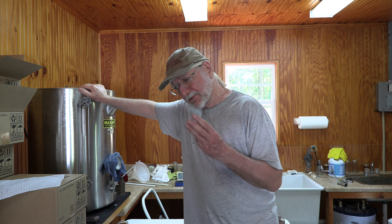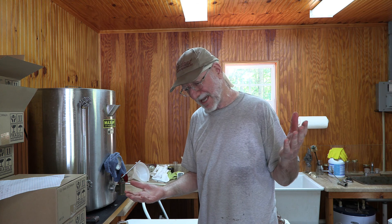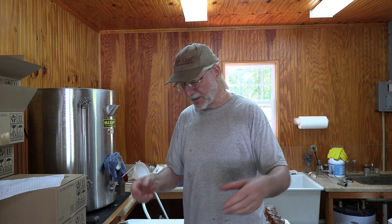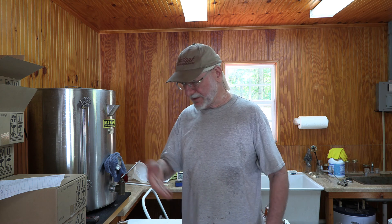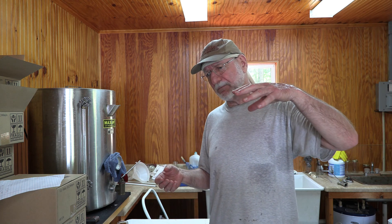A third thing I use it for — and as I was extracting I realized I had done this but hadn't documented it — is when I go out and pull honey supers. I pull all honey supers off and bring them back to the honey house. When I start uncapping, any frames that are fully capped get uncapped and extracted. Any frames that are partially capped get set in one stack, and any that are largely or totally uncapped go into a third stack.